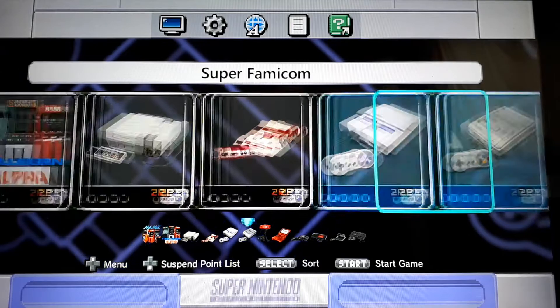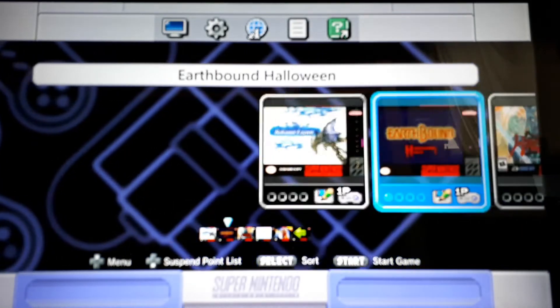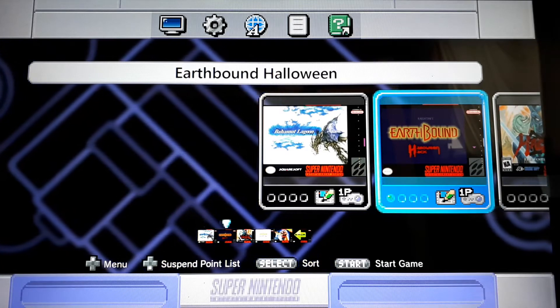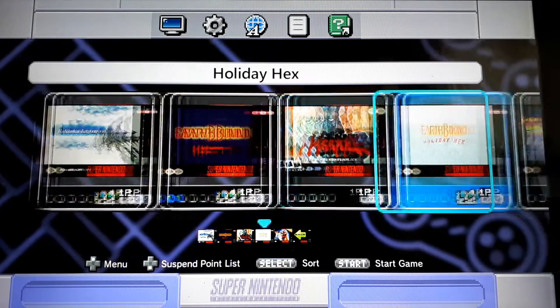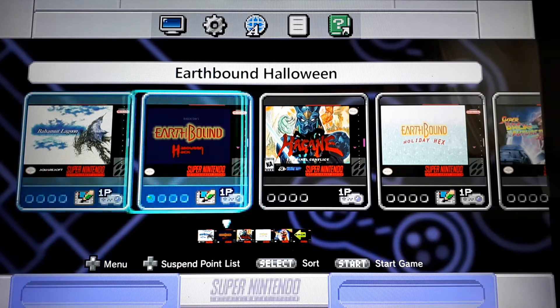Super Nintendo — I have a bunch in there. Super Famicom I don't have a lot. Bahamut Lagoon — this is English translated. Earthbound Halloween Hack — you guys should check this game out. Hagane, which I believe was North American as well, but I just threw it in here so I could keep SNES at 60 games and put my overflow in here.